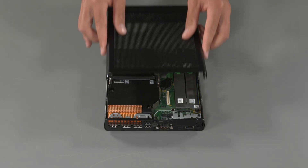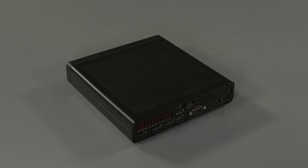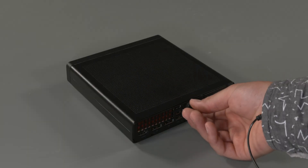Replacement: Place the panel in position. Slide the panel backward. Tighten the thumb screw at the rear of the computer.